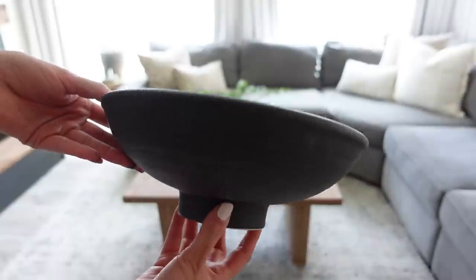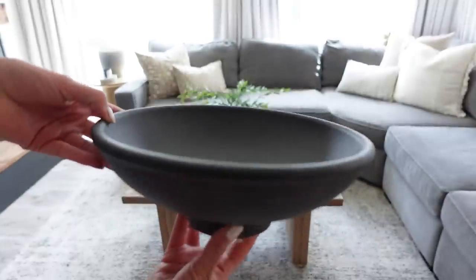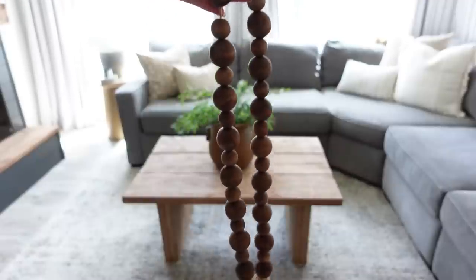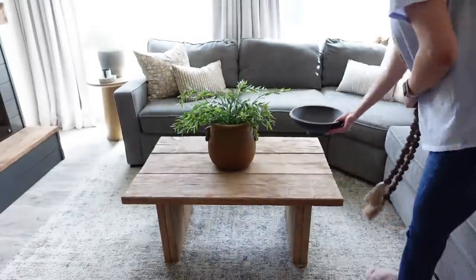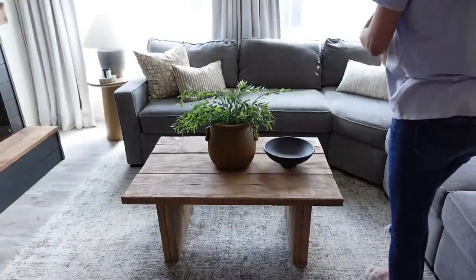I'm taking this black bowl that I found from Target a few months back — it's by the brand Threshold, and I will link it down below if I can find the link. Then I'm taking this beaded garland that I picked up from Hobby Lobby years ago, and I'm going to be layering that inside of the bowl and placing that to the right of that pot we just put down.